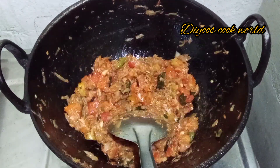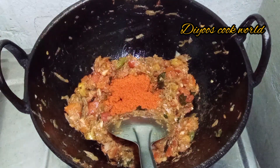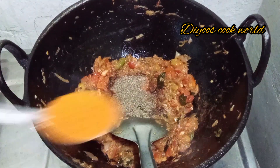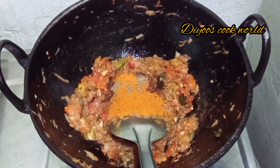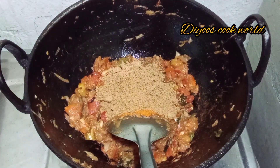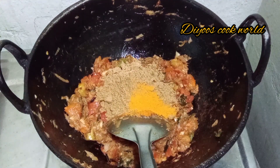Let's add 1 teaspoon of chicken masala powder. What do you think about the taste? You can add a lemon to it with a spoon. You can add the lemon to it after.